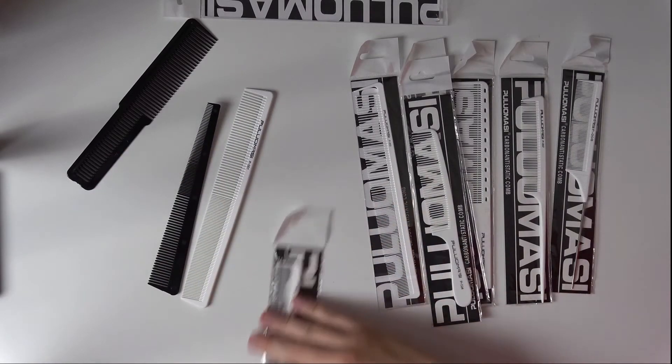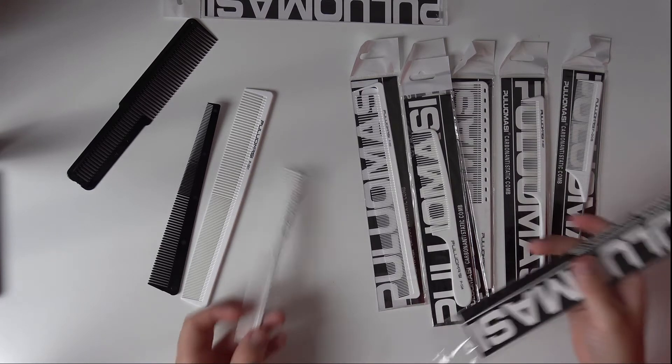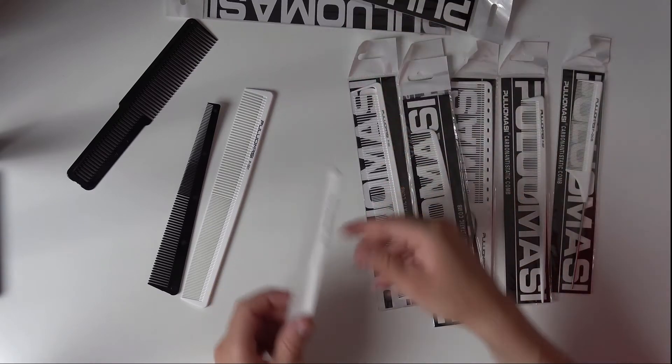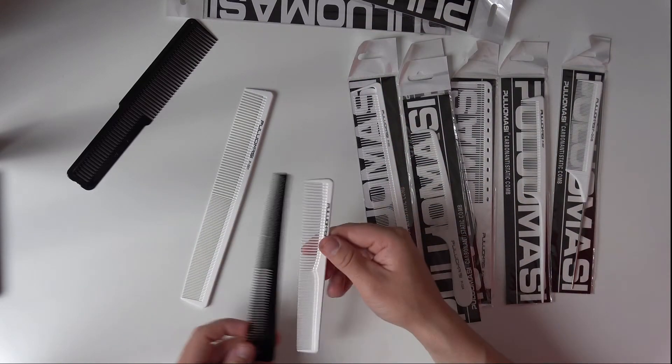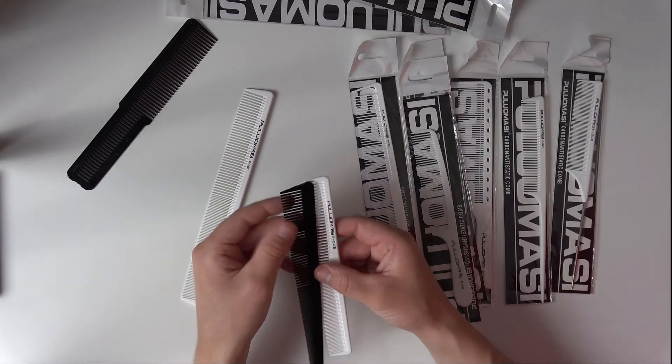Maybe let's untack all of them and see what the difference is in all of them.